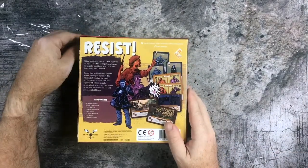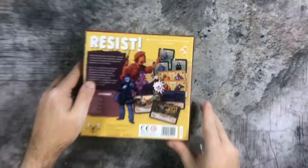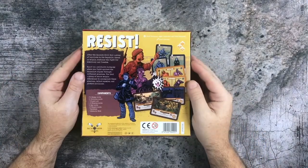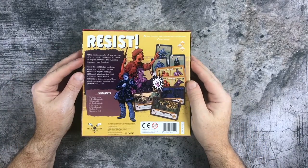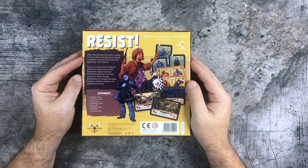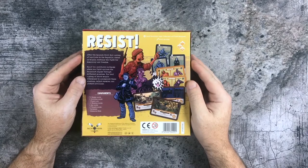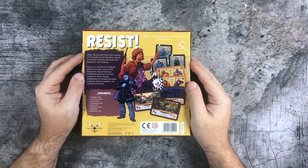I love the artwork style on this — I think that's what attracted me first of all. After the Spanish Civil War, a group of loyalists to the republic known as Maquis continue the fight for democracy and freedom. Resist is a solitaire card game where you fight against the Francoist regime through different missions, get a group of brave Maquis to accomplish these missions, defeat enemies, and protect civilians. Nice to see so many solitaire games.